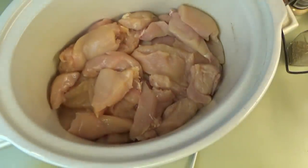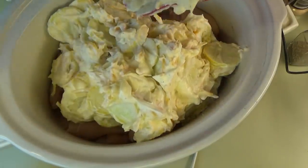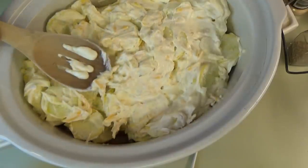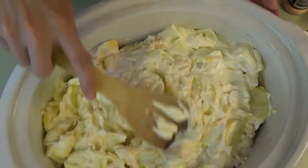Now we bring this back and dump all of the squash mixture right on top of the chicken. I did spray my slow cooker — I can't remember if I mentioned that. Now we're just going to spread this out over the top of the chicken. I think this is going to be so good — I really love squash.